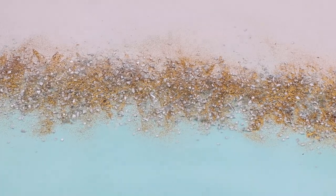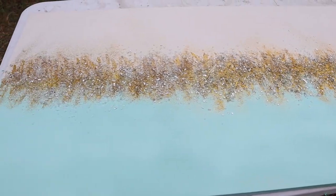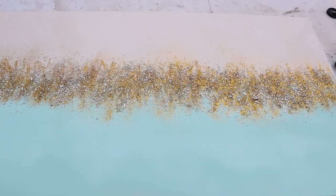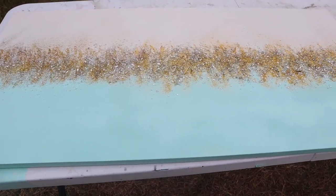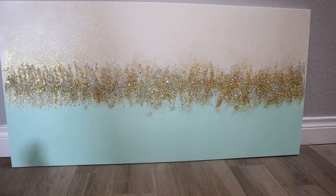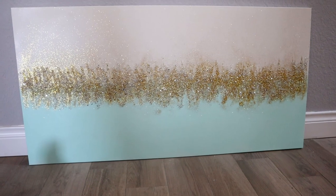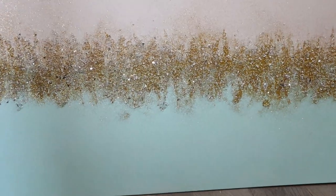So here you go, guys. This is what it is looking like as soon as it is done. I went ahead and let this dry for about 24 hours because you want to make sure that resin is really, really dry. After I let it dry, I just took it to an area and flipped it and made sure that I got all of the fallout off and swept that up. And that crushed glass, guys, you can use it again — so I put it back into the jar, everything that fell out. So this is what the final painting looked like.